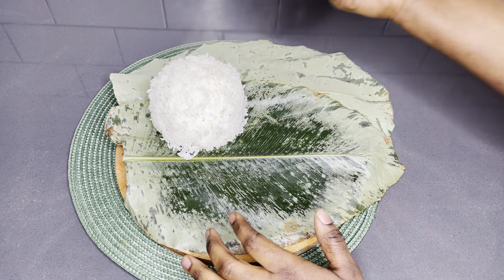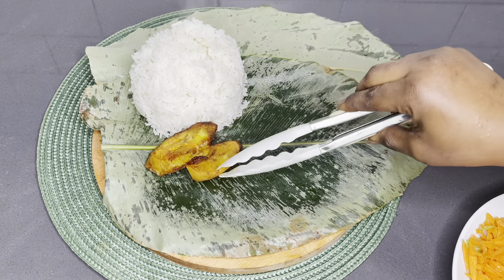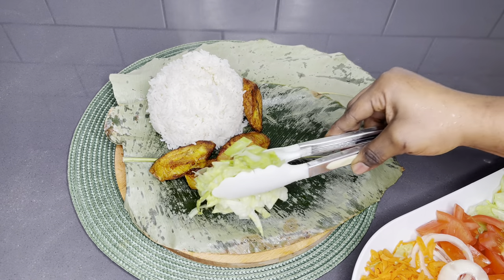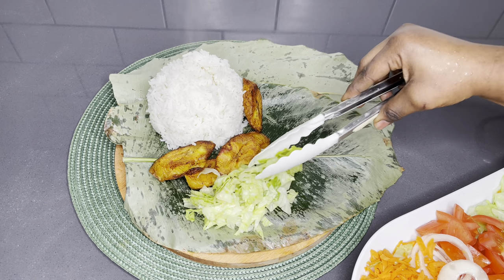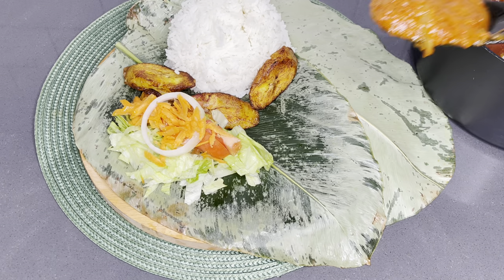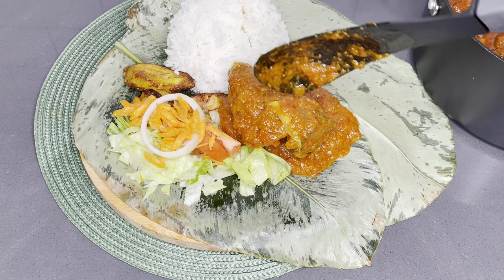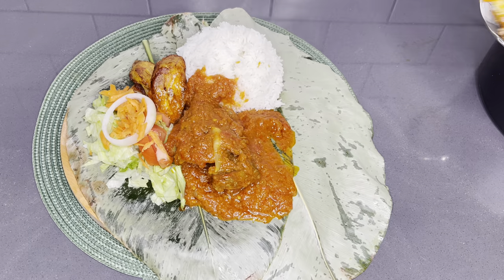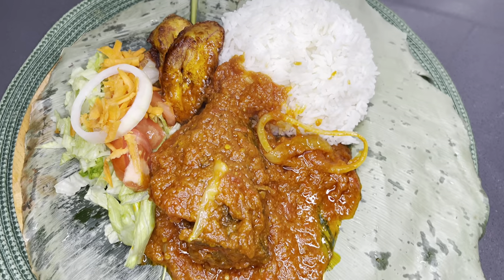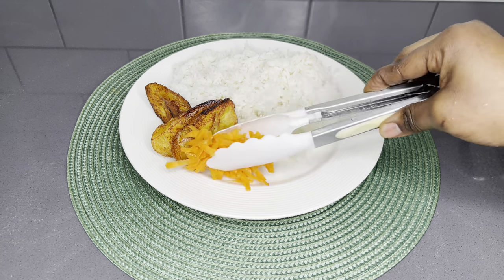We're going to serve ourselves and enjoy life. You can pair this with — I paired it with some rice, some fried plantain, a bit of salad, and oh boy it was a show stopper — so so good. Look at that thickness and texture of the stew, absolutely fragrant and very very delicious.